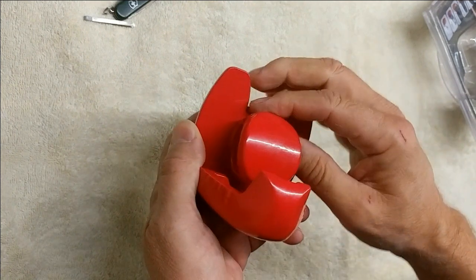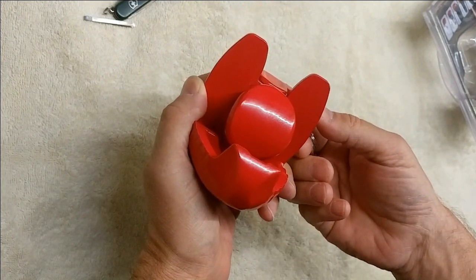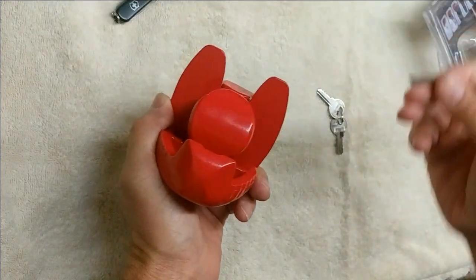When it's unlocked, the ball slides back and forth. You insert it in place and then lock it, and you're supposed to have a secure trailer.